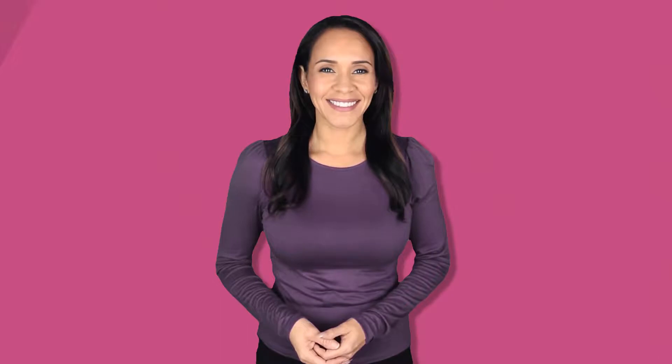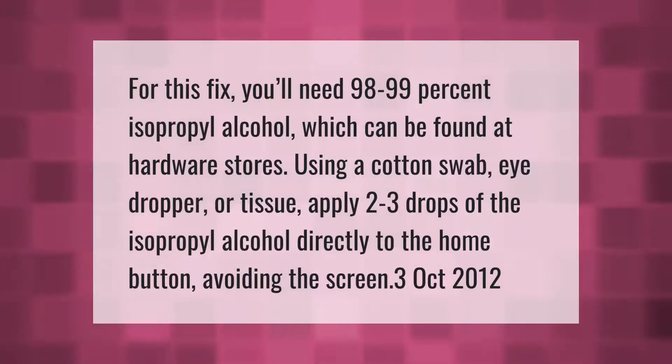For this fix you'll need 98 to 99 percent isopropyl alcohol, which can be found at hardware stores. Using a cotton swab, eye dropper, or tissue, apply two to three drops of the isopropyl alcohol directly to the home button, avoiding the screen.